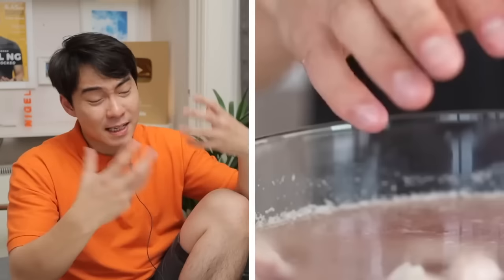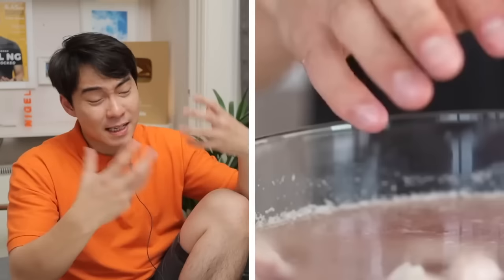I saw that Uncle Roger reviewed this video, so let's go check it out. There's so much scum in animal bone — it looked bad, but it also tastes weird.